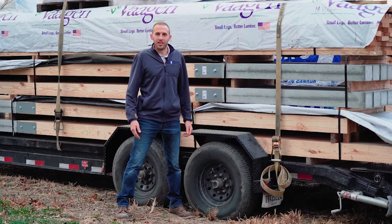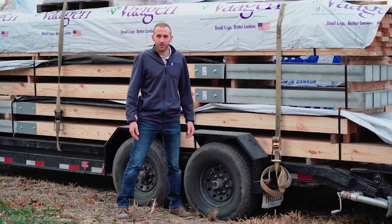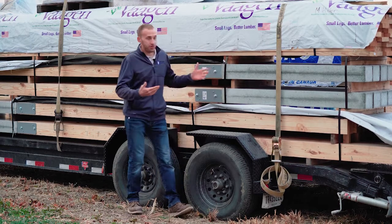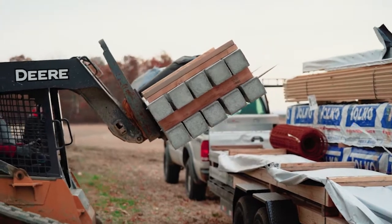Hi, I'm Matthew Gerber with Tri-State Permacolumn, a licensed distributor and precaster of the Permacolumn family of products. Here you'll see a delivery of material to a job site in Decatur, Indiana for one of our customers.